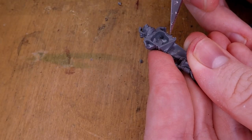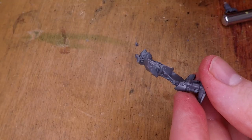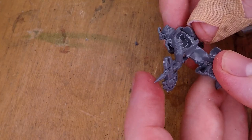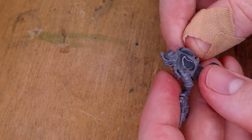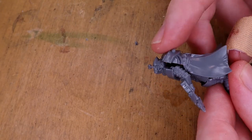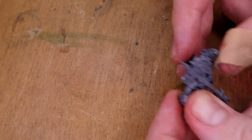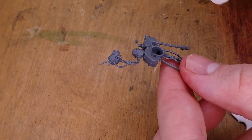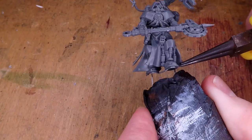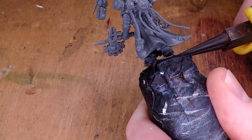Once I've cleaned up most of the mold lines, I can start to assemble the miniature, scoring all the edges I want glued and then gluing them together with super glue. One thing I wish I had done was paint most of the pieces separately, because certain parts of the miniature were very difficult to paint with other parts in the way — mainly this backpack. I wish I had painted it on a separate handle and then added it on so I had full access to the back of the cloak.